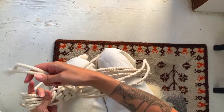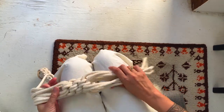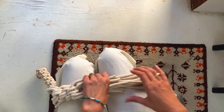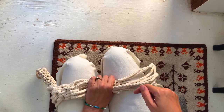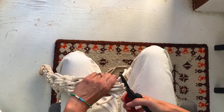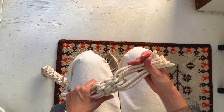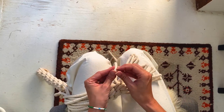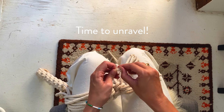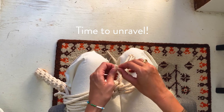You can trim your fringe, keeping in mind that once you unravel it, it's going to add about 2 inches of length. Now unravel your fringe by pulling apart the individual strands — it's a time-consuming process, but it's a great thing to do while watching a movie.